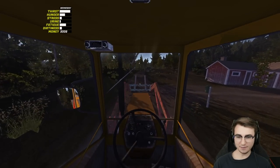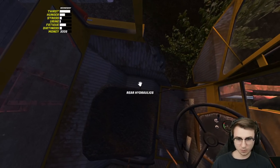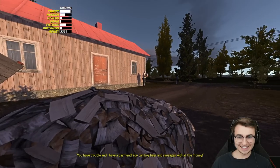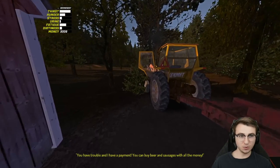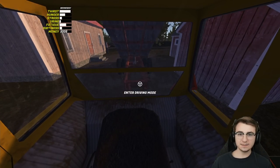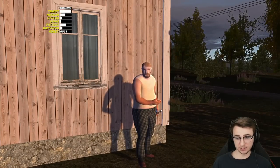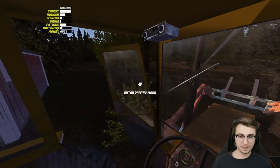Just like that, we've arrived at the firewood delivery. We're gonna leave the tractor on because we need it to idle for this. Opening the tailgate and up and out — look at that, beautiful. He says 'you have trouble and I have payments, you can buy beer and sausages with all the money.' We take the money from the man, lower the trailer, and we're on our way. 3,200 marks — thank you sir, you are an absolute legend.